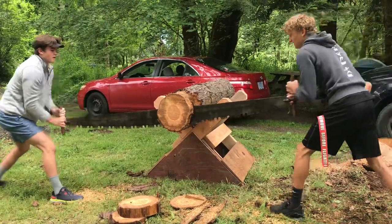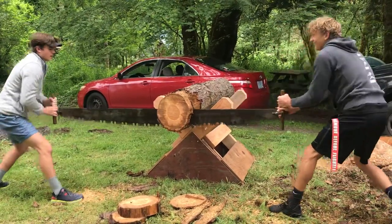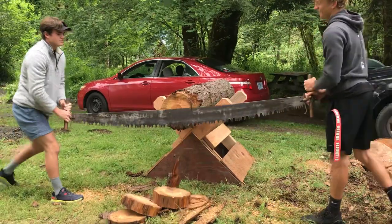The tube just broke off entirely. There are a couple of broken tubes on there and a couple of other issues.